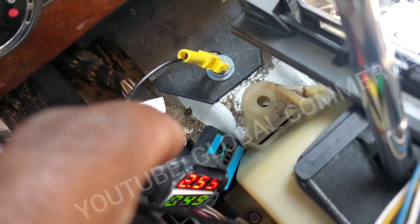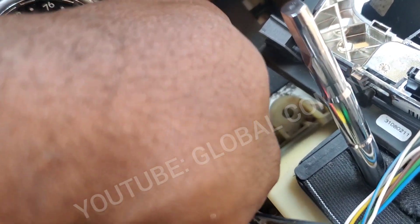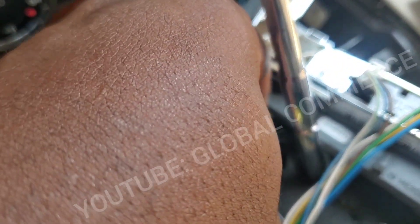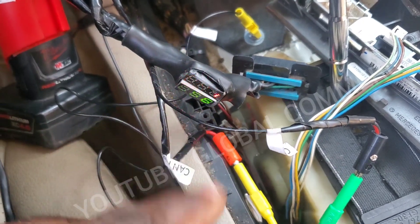What I'm going to do now is connect my scanner directly to the port, and I should be able to communicate with everything on the CAN bus network through the port right here on the CAN bus tester. If I can, that eliminates any issues with the actual CAN wiring. But if I cannot, then that confirms there's an issue with the CAN wiring.